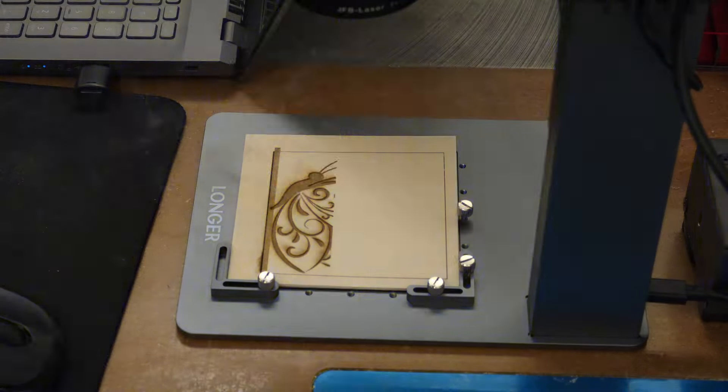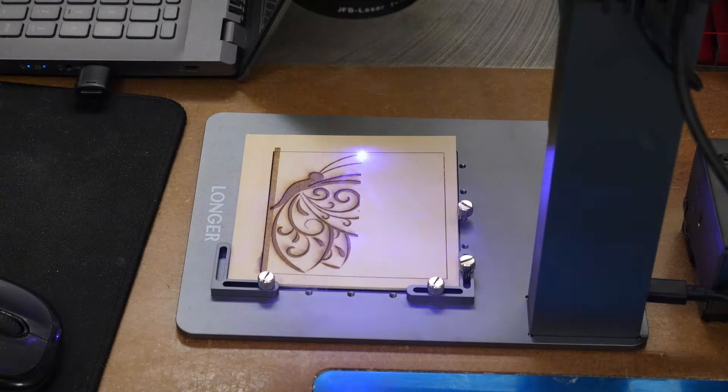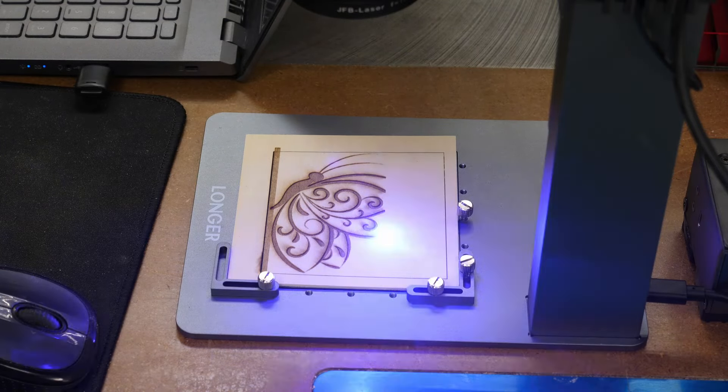I put a fan behind me to blow some of the smoke away. There's a little fan on the back of the shield, but no filter — so do this in a very well-ventilated area. Engraving as an image takes 14 minutes. If I had traced the image and set it to fill, it would be about 8 minutes. With offset fill it would take about 3 minutes. Since this is just a black-and-white silhouette with no grayscale, image mode isn't really the best choice here.